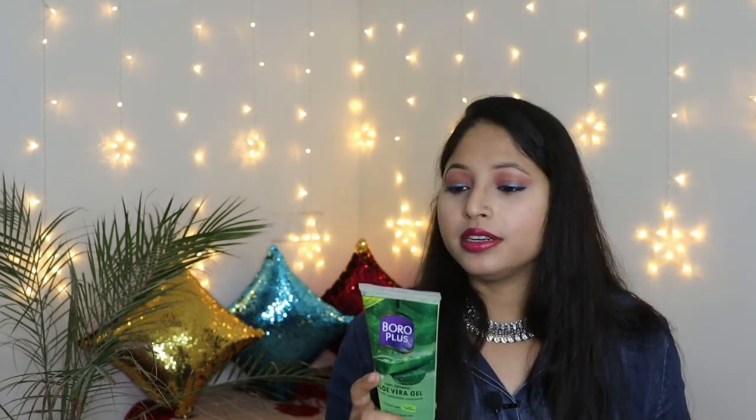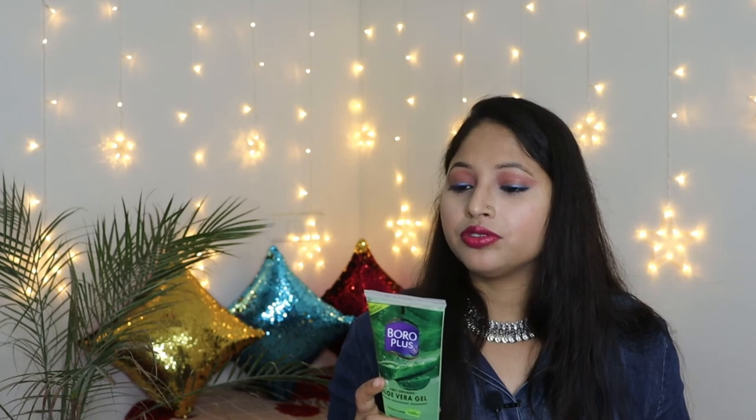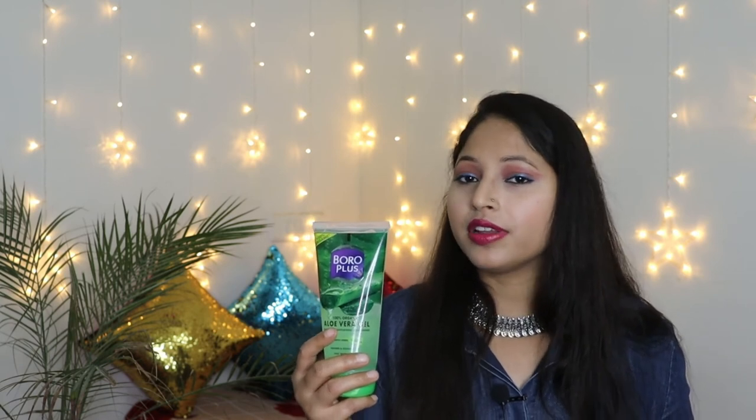Coming to the shelf life of this product, the manufacturing date is August 2020 and expiry is July 2022, so you get a shelf life that is enough to use and finish the aloe vera gel.